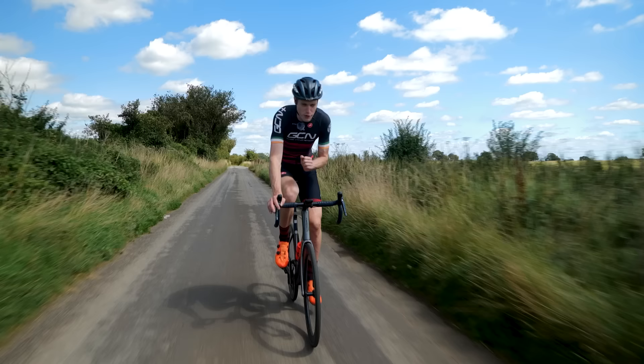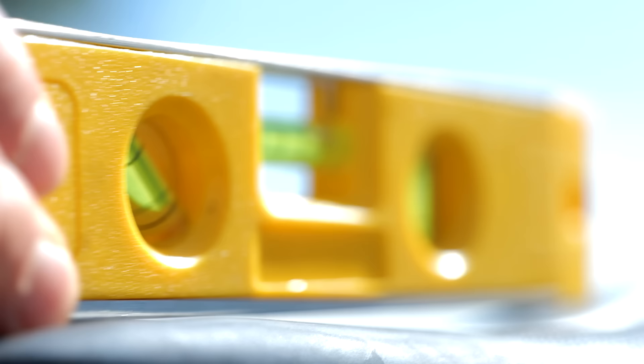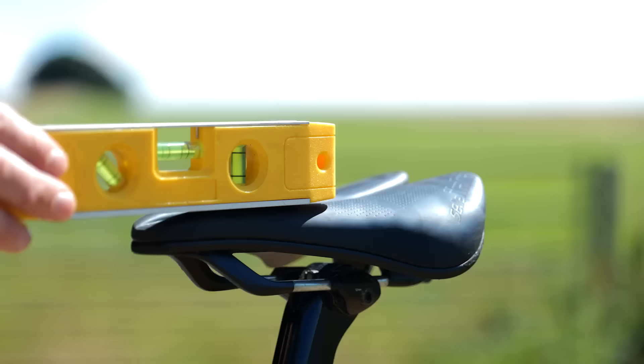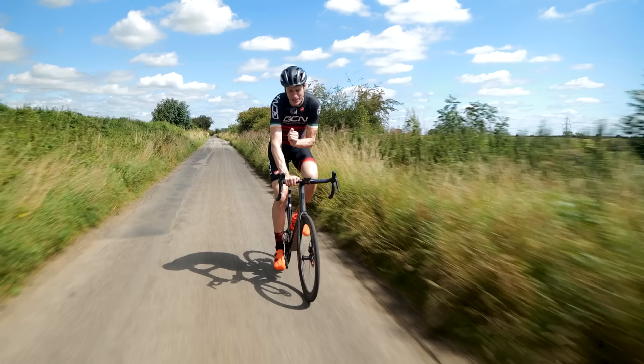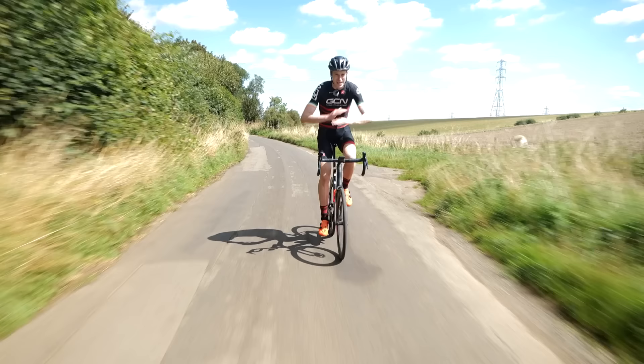If you're a pro, you're limited in what you can do because saddle angle is written into the UCI rules. You can't have more than a nine-degree tilt on your saddle angle, with one degree margin of error, measured from front to back. This rule has relaxed since 2015 — before that, you could only have two and a half degrees of tilt with a half-degree margin of error. You can see where that ingrained culture of having your saddle totally flat might have come from in the pro cycling world.